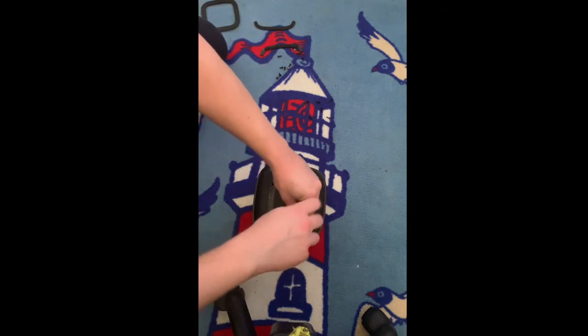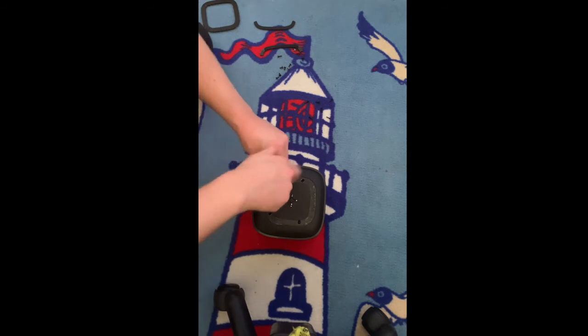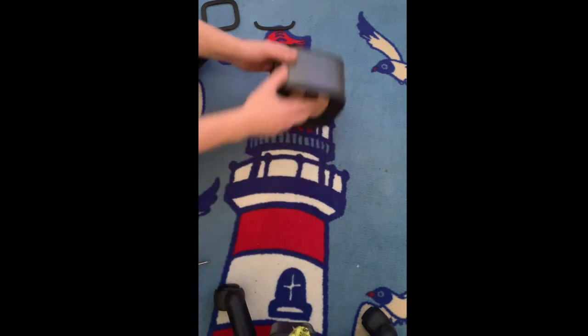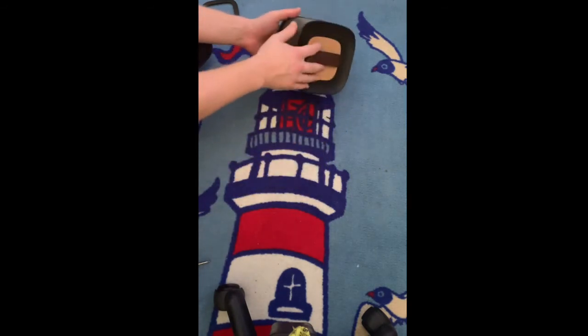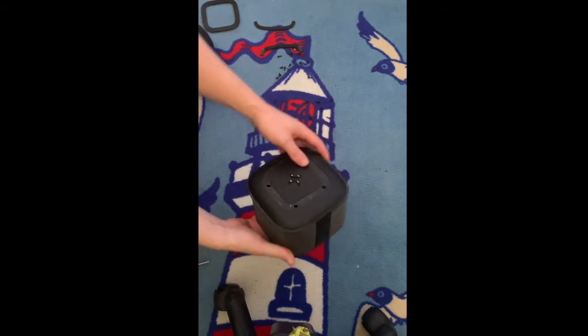Four screws — remove those four screws. Tilt it, hold it down, tap it a little bit, get those four screws out. As you can see, I didn't hold it down perfectly — it's already popped open.